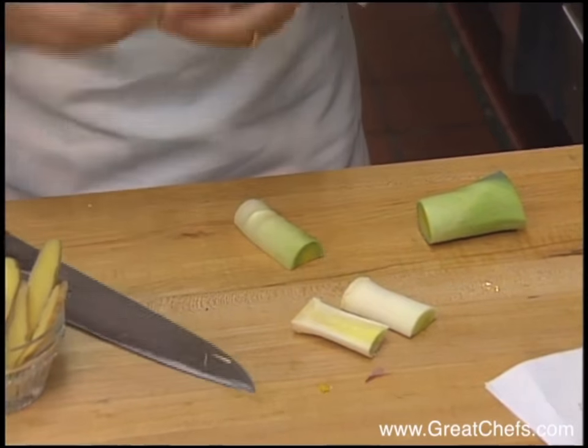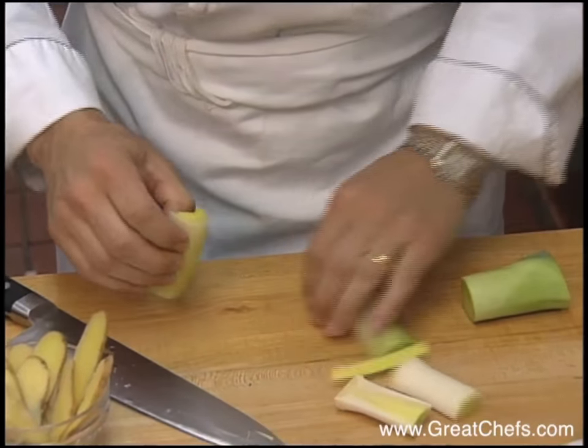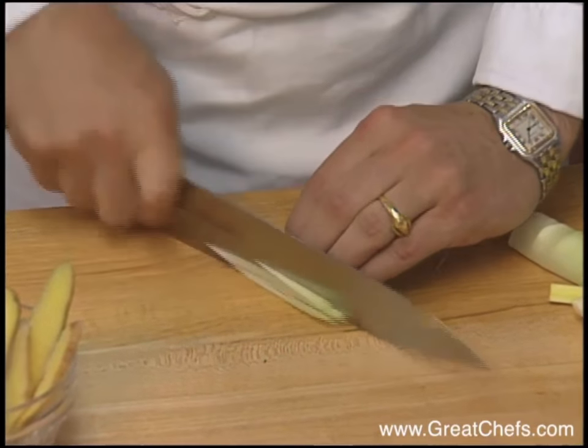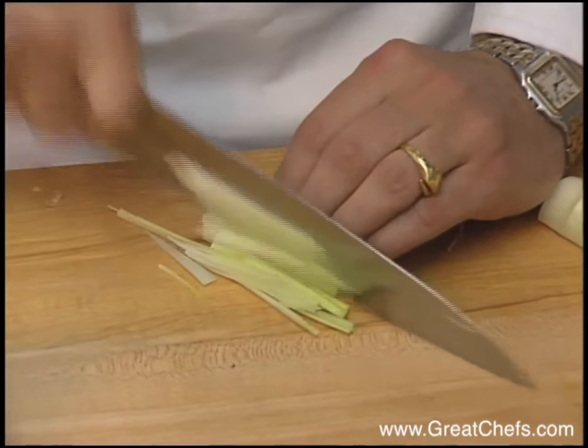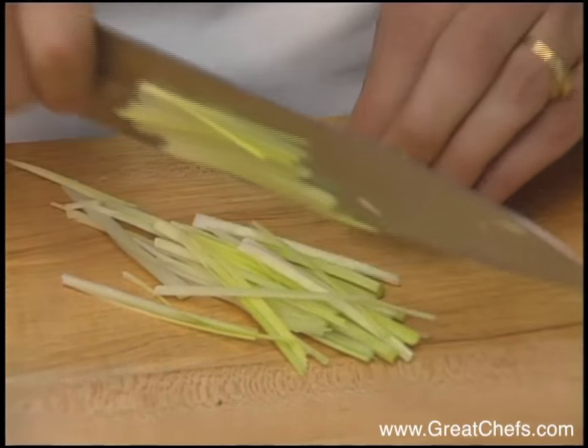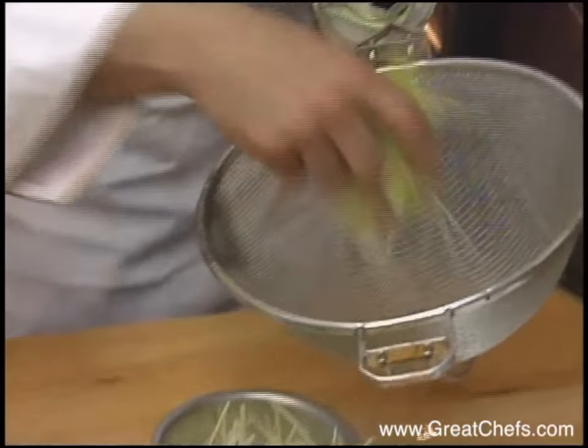Julienned leeks are also part of the dish. The leeks are quickly blanched in boiling water.